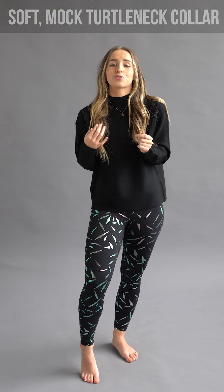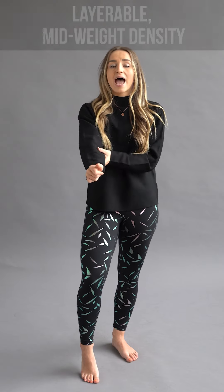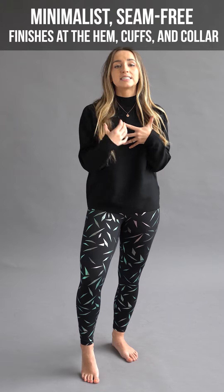This mock turtleneck is going to be so cute if you throw a vest over top and pair it with a cute pair of jeans. This is very layerable — you could totally wear a vest, you could wear a coat over top. It's going to be perfect for that.